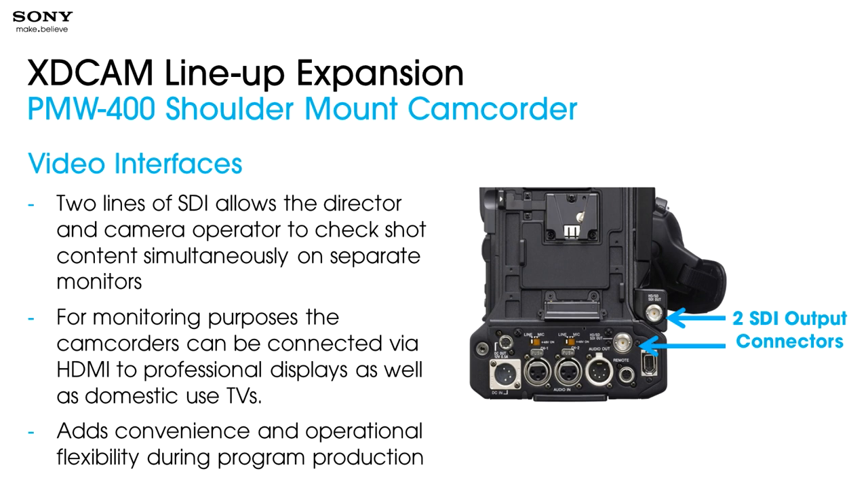We have added additional interfaces to the camera. We have two HD-SDI ports on the back, so you can hook up more monitors — the director can have his own while the camera operator has theirs, looking at separate monitors. We've also added an HDMI connector that can feed not only professional displays but also consumer-grade TVs with HDMI connectors, just adding flexibility for what you have in the field. This adds convenience and operational flexibility during production.